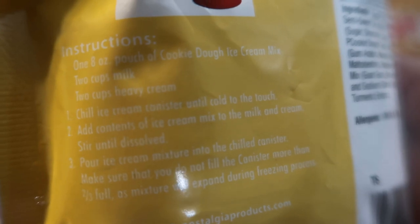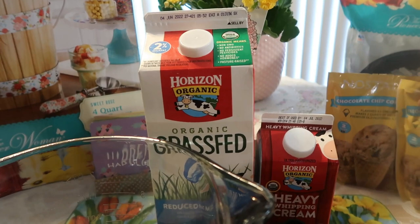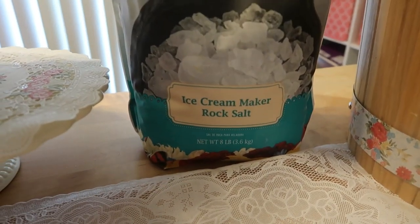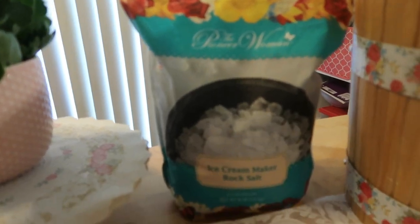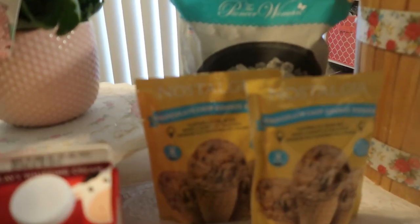That is all you need: two cups of heavy cream, two cups of milk, and just this mix — and voilà, you are done. We have the Pioneer Woman salt here. You don't have to use her salt; I just like to stick with the brand, but you can use Morton salt or any type of ice cream salt you have on hand.